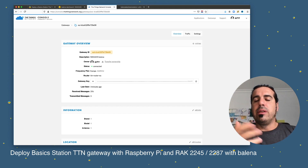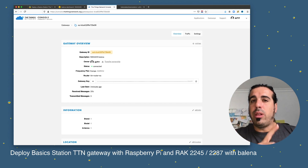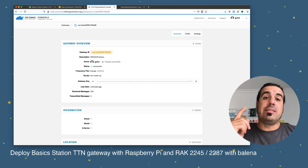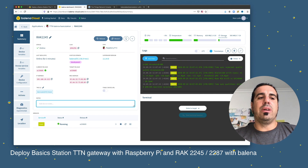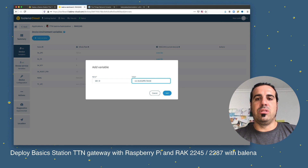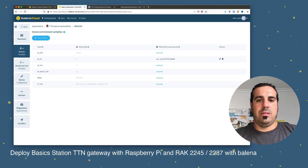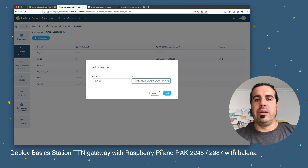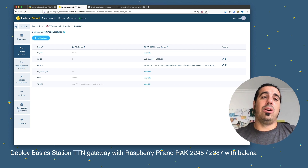The gateway has been provisioned in TTN. Now it's time to introduce the device variables into BalenaCloud — specifically the gateway ID and the gateway key. I copy the gateway ID from TTN, go back to BalenaCloud, go to Device Variables, and update the gateway ID value. Then I copy the gateway key and add it as well.